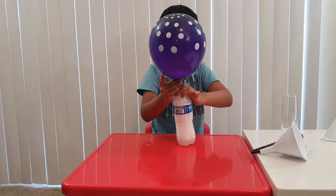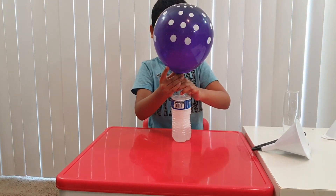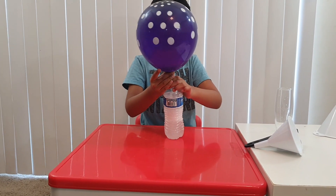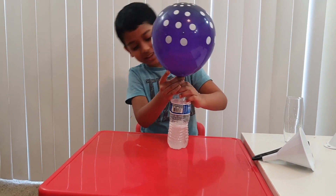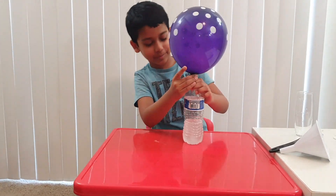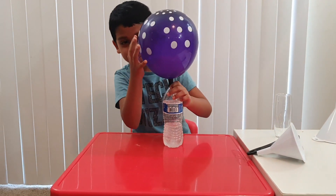As you can see, it formed a chemical reaction that blew up the balloon. Let's just keep it inside until that goes down. It's like that water bottle is having a low battery each time it goes down. Can you hear that sound from the balloon?